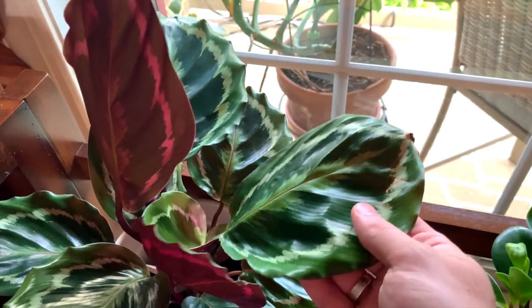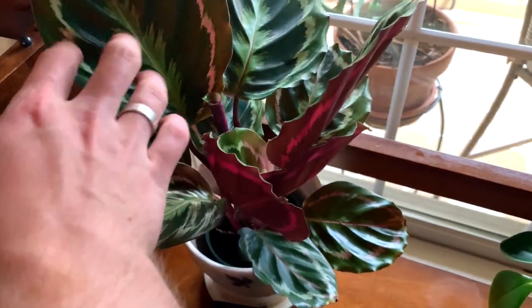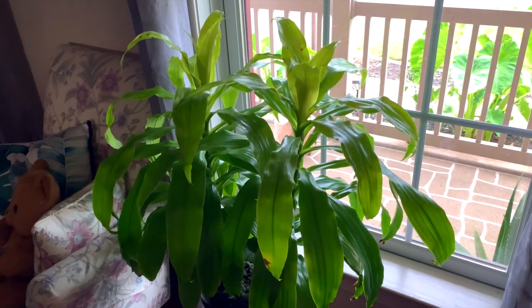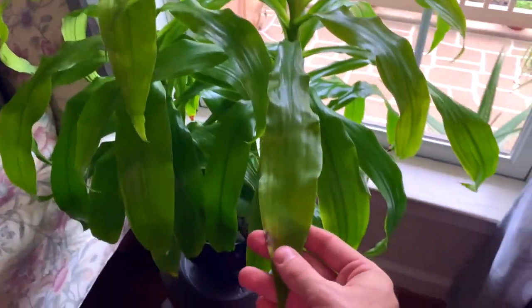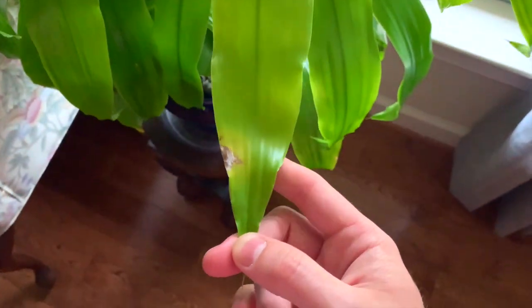And then we have a Calathea roseopicta, or calathea medallion. This one has been doing pretty well — I can see some new growth starting there. Moving on, we have a limelight dracaena. This one is not doing so hot; I think it's been battling a fungal problem ever since last year.